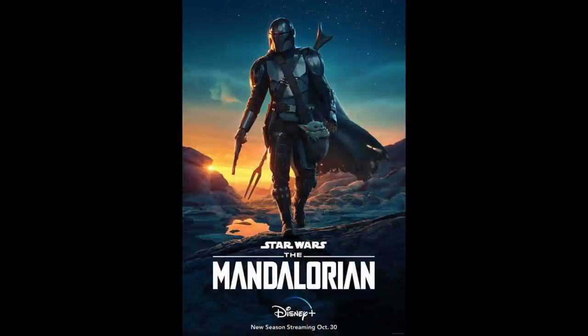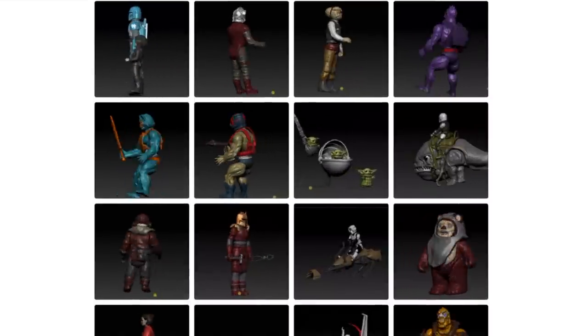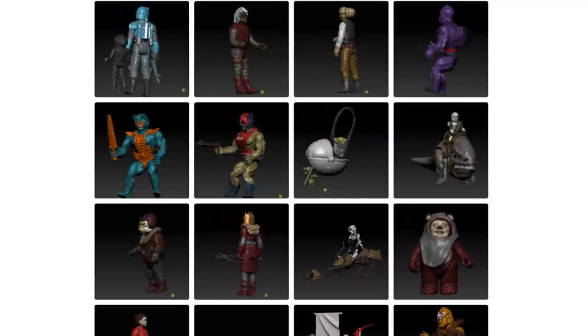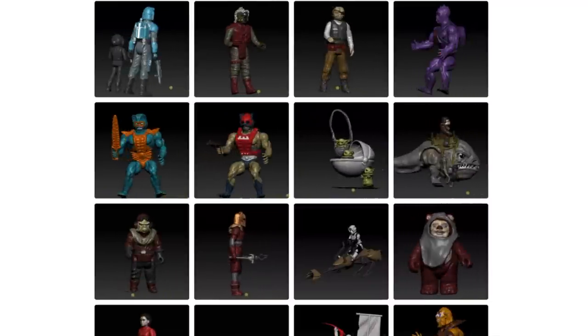As of making this video, the new season two of the Mandalorian TV show is coming out in a day or two, so in honor of that I thought I would take some of the designs that Desert Octopus has been making of vintage-inspired Mandalorian figures and print them on this new printer to see how it does. Maybe we'll do one or two other things as well.